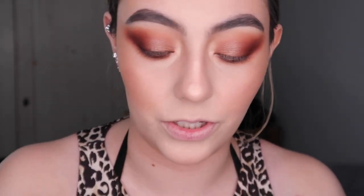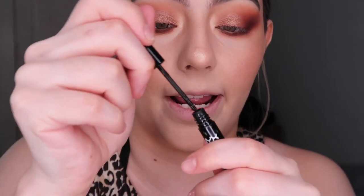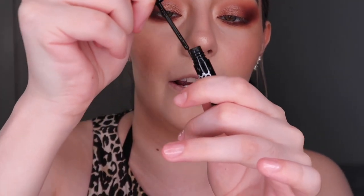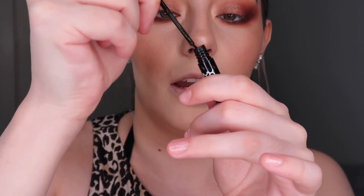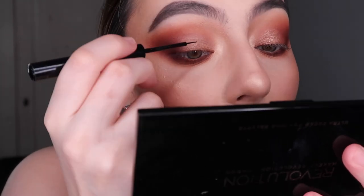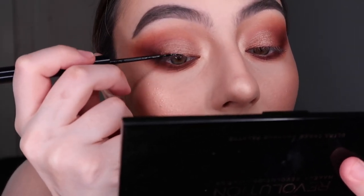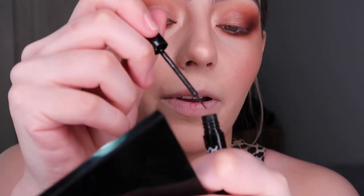So how I start is I obviously take the eyeliner out, but I don't just start right away. I remove the excess — I twirl it around and remove the excess so I don't have way too much product. Otherwise it's a lot and you can't handle it; it's too much to work with. What I like to do first is line my lash line.